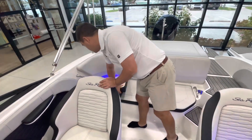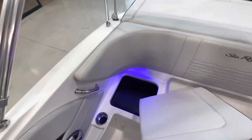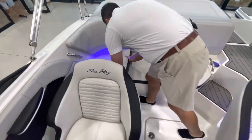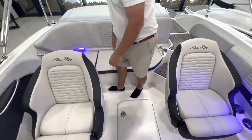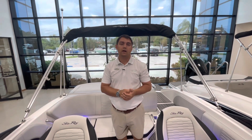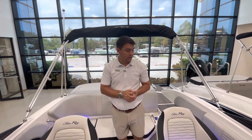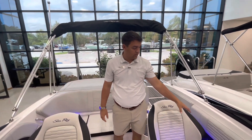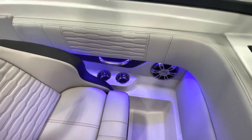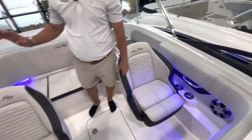Here is more storage — I would use this for fenders and dock lines. This boat does have the entertainment package as well as the elite plus package, so you'll notice stainless steel grab rails, stainless steel cup holders, as well as the blue lighting and upgraded stereo.